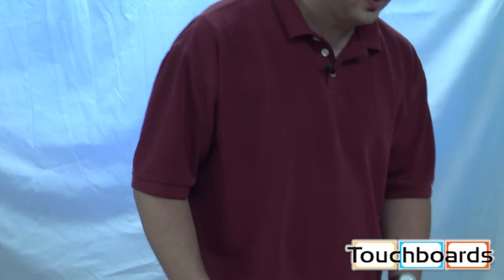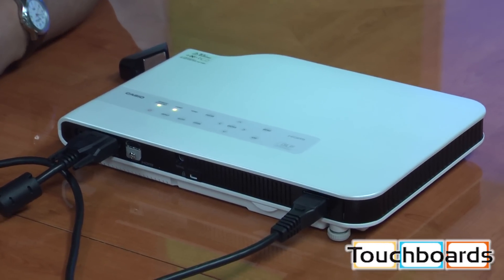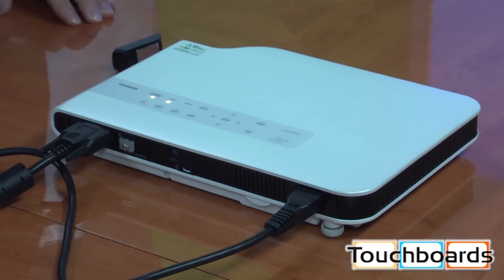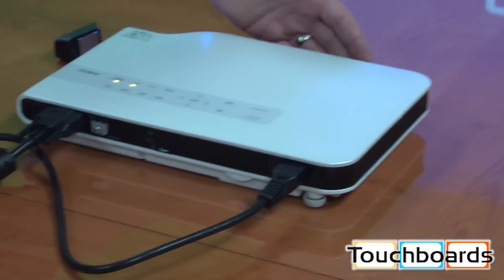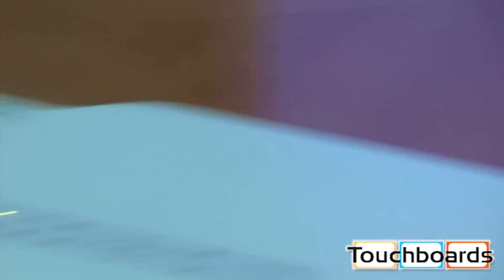Now we've got our projector set up. We have our VGA cable running back to our laptop here. Just hit the power button — it's very quiet. The fan is very quiet. The hybrid light engine doesn't create as much heat as typical mercury lamps do, so the projector itself will stay cool to the touch, and you can hold your hand in front of the fan exhaust and it's just slightly warm, as opposed to hot with most other lamp projectors.